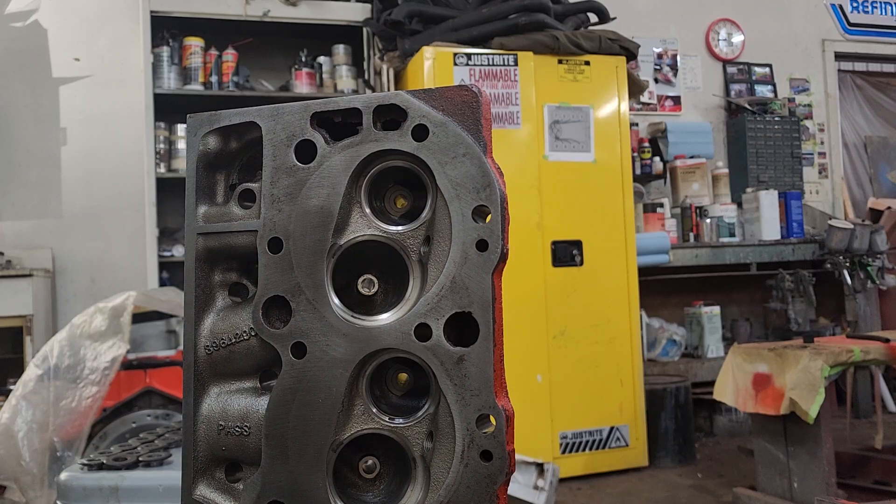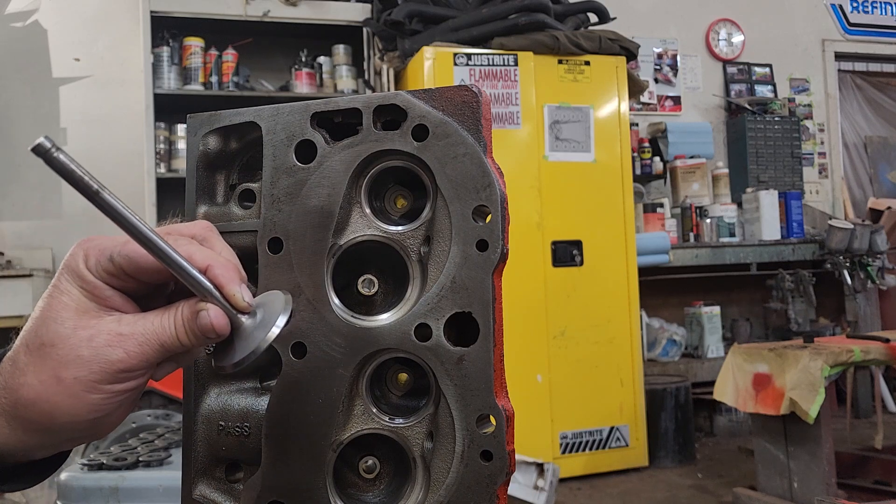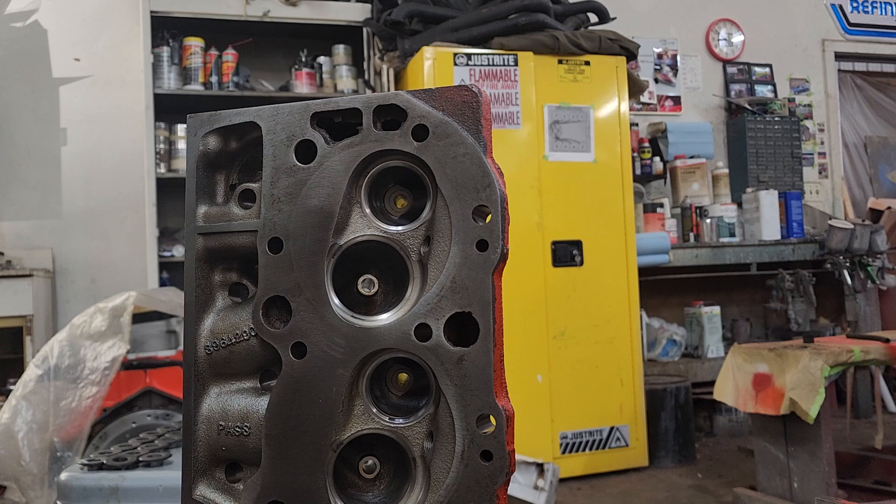Hey guys, I thought I would make a quick video and show you how I lap valves, make the valve into the seat before final assembly on a set of cylinder heads. There's a lot of different techniques but this is just the way I do it.